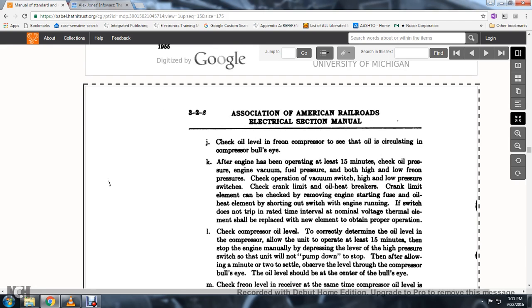49. See that the oil is circulating in the compressor bullseye. 50. After the engine has been operating for at least 15 minutes, check oil pressure, engine vacuum, fuel pressure, and both high and low freon pressure. Check the operation of the vacuum switch and high and low pressure switches; check the crank limit and oil heat breakers.